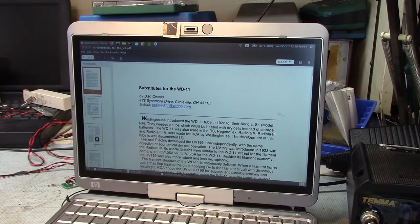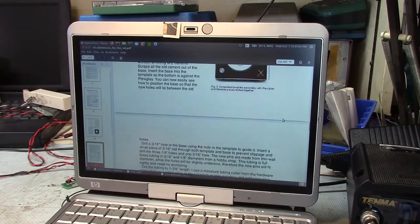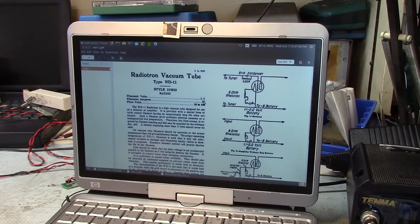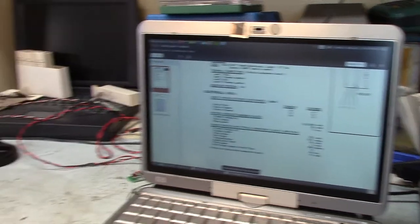There's a good article on the internet on various tube replacements by DK Owens — I'll leave a link. They mention the 5676 in passing but don't go into detail on using a shunt. The WD-11 used about a quarter amp at 1.1 volts. The 5676 uses about an eighth of an amp at a slightly higher voltage. I think the 15 ohm resistor divided by two — about 7.5 ohms — will give me about the right current draw for the filament so the rheostat will work correctly, and I shouldn't have to worry about heat dissipation.